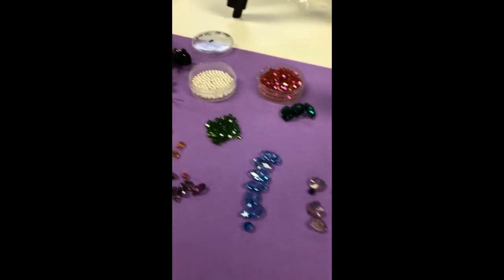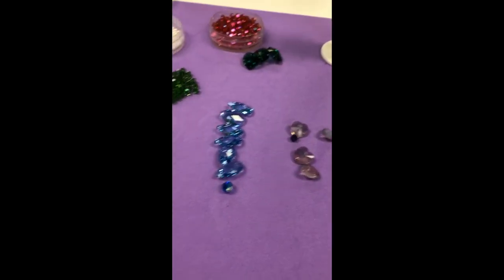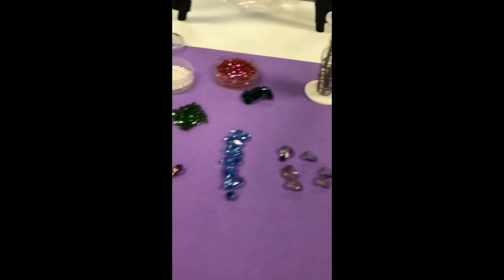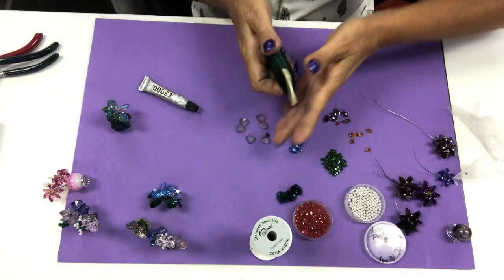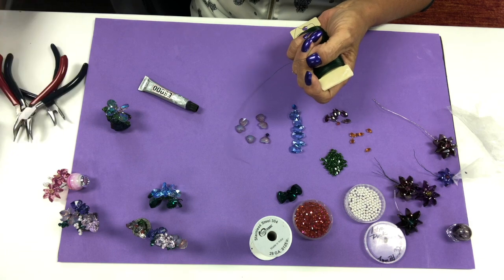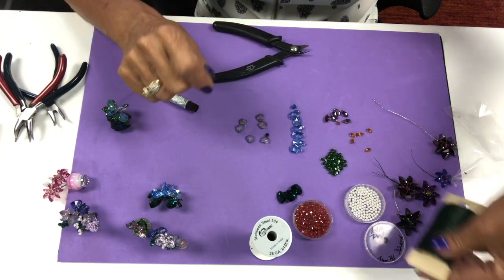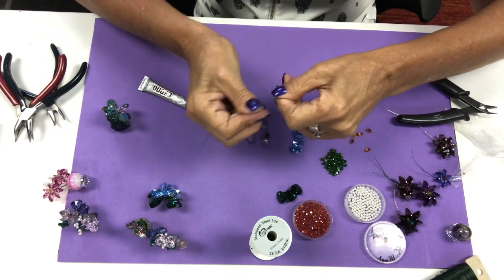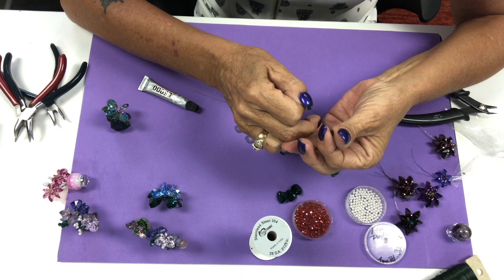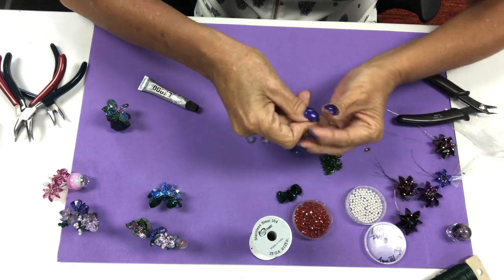So we're going to get started and I'm going to show you how to create the different patterns that we use. These are all top drills, they're all made with Swarovski, and we have a lot of fun making them. We have huge bouquets here. Let's start with making our leaves because a lot of people have asked us how we do that. To make our leaf, I take about six inches of wire and load three bicones on. All these components are always included in each one of our crystal creation kits.